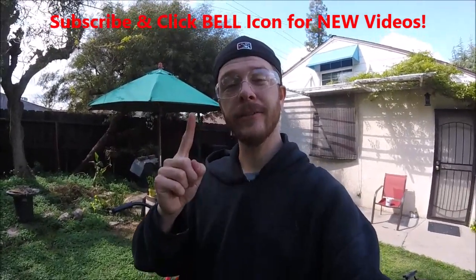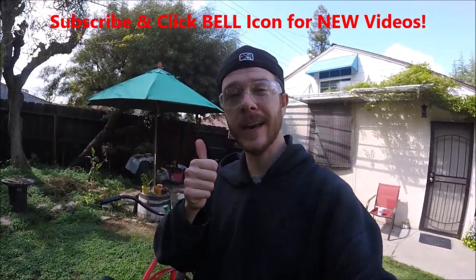Alright guys, and that's how to make a cup holder for free. If you like this video give it a thumbs up, and if you're new to my channel subscribe and click the notification bell so you can get all my new videos. Thanks for watching — Johnny DIY guys, keep on doing it yourself, take care.